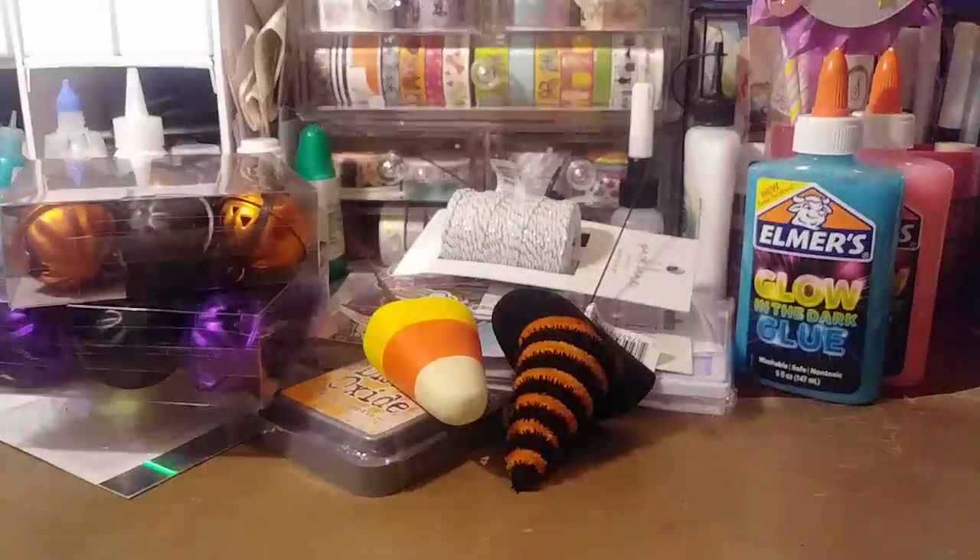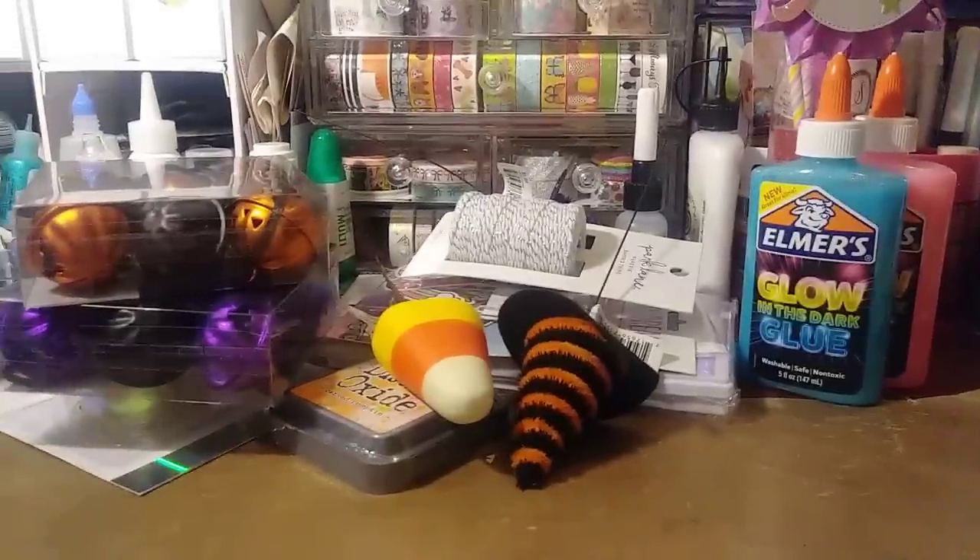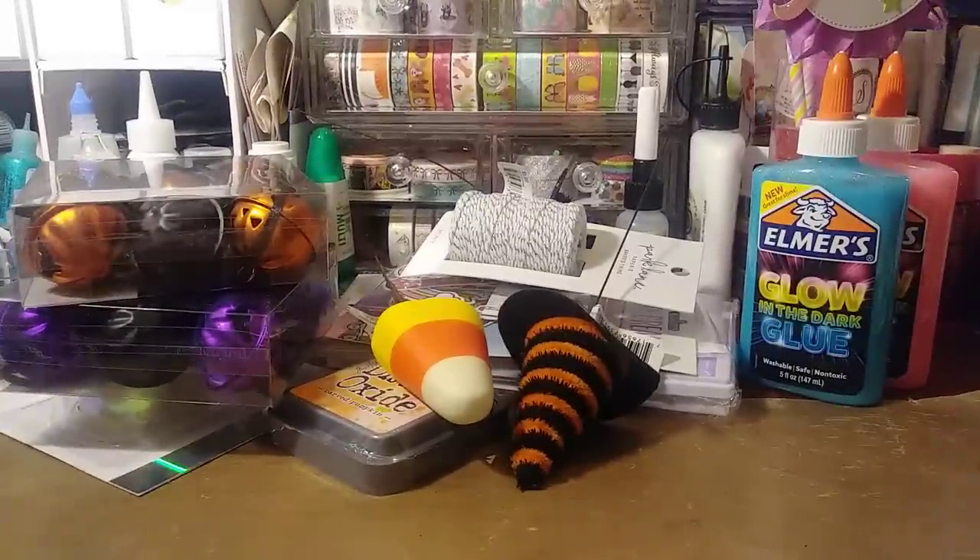I was going to go to Hobby Lobby today — they have 50% off paper pads — but I was like, I'm not running all the way out there. Every time I go to Hobby Lobby I spend more than I want to. The next time I go I do want to get some of the new goodies, but I'm more focused on Hobby Lobby for their holiday crafts. I'm waiting for a sale on the Halloween and Christmas things so I can stock up on goodies.